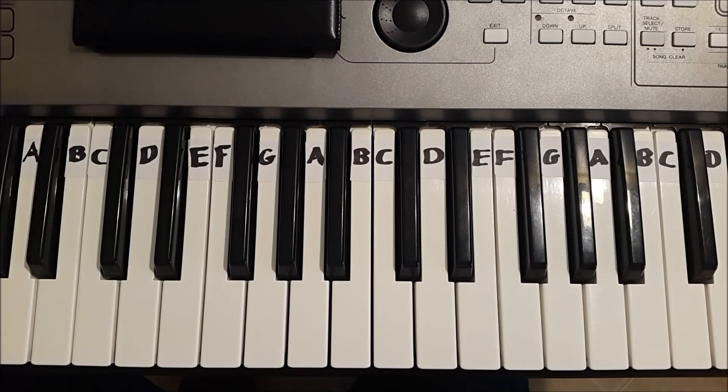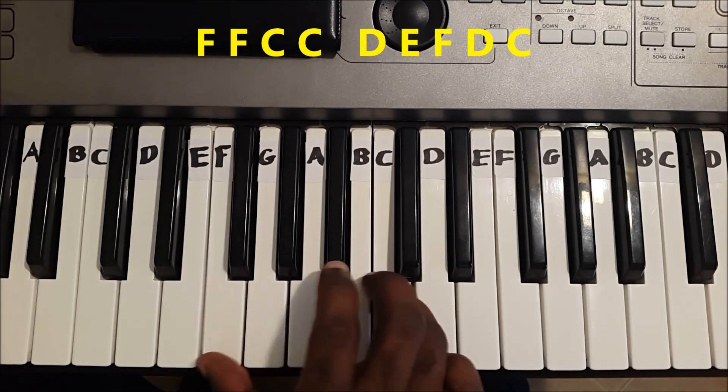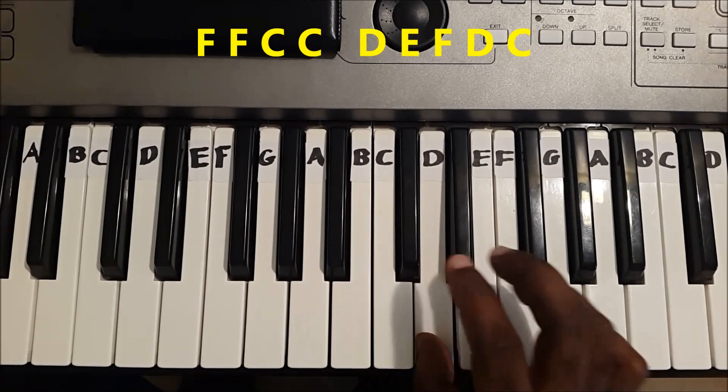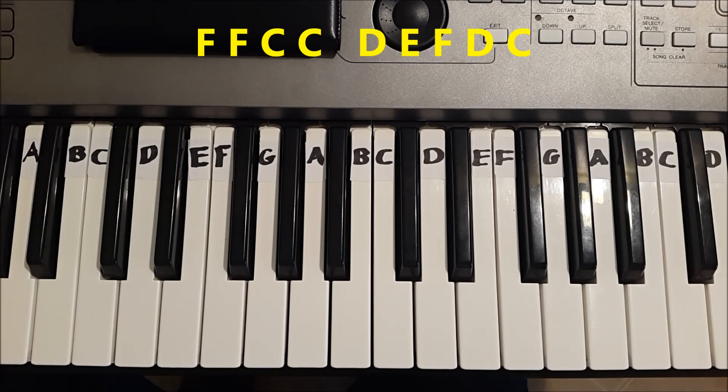The first part is F F C C D E F D C. Once again.